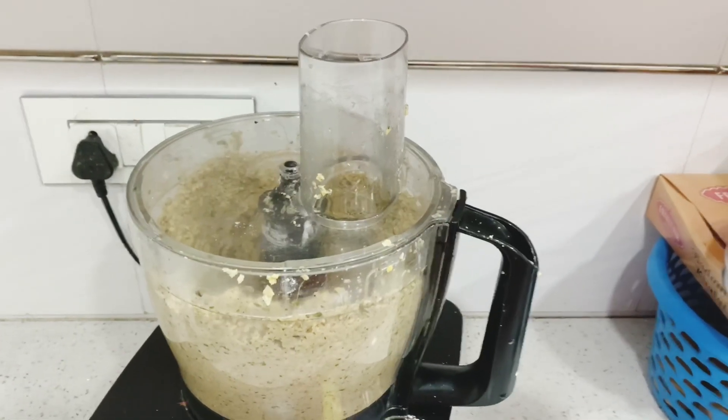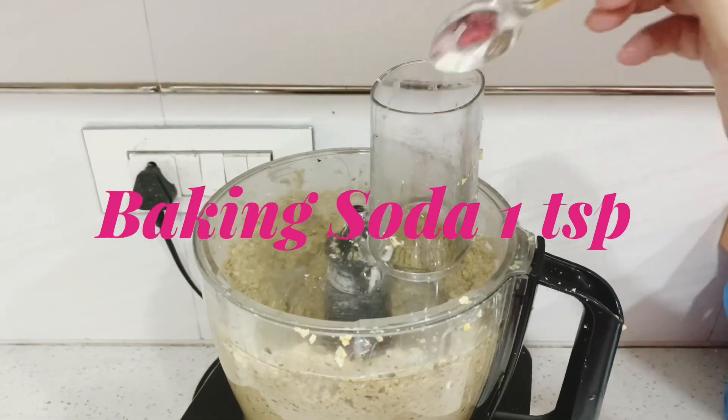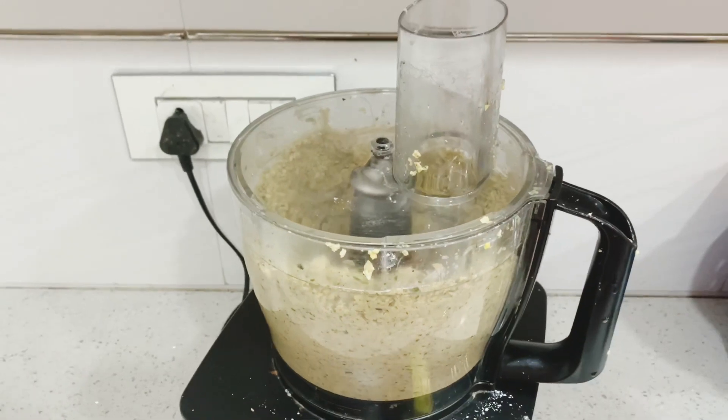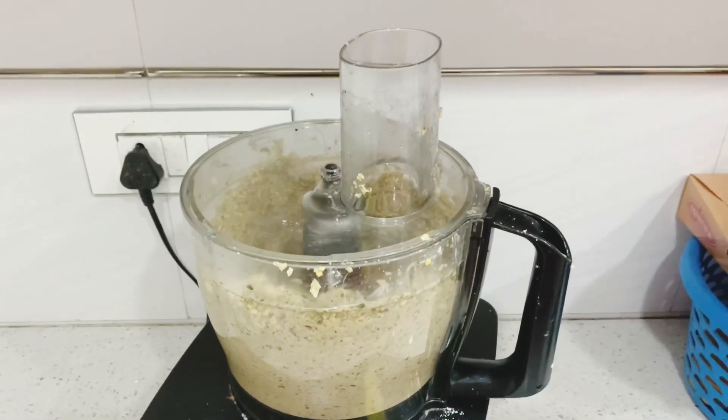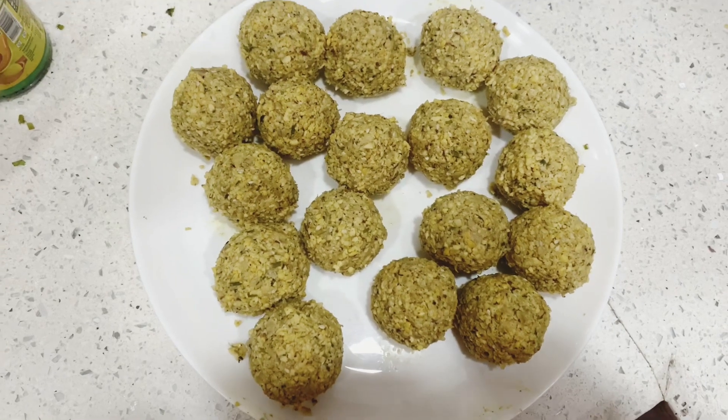Now I am going to add 2 tablespoons of gram flour or besan. Lastly, I am going to add 1 teaspoon of baking soda. And let's blend it once more. This is how the final falafel looks like and now we are going to fry them.